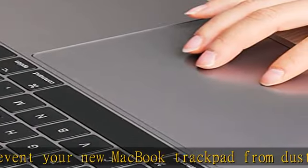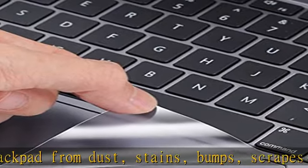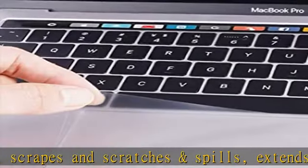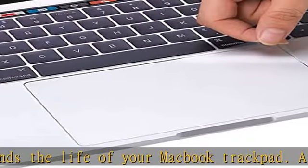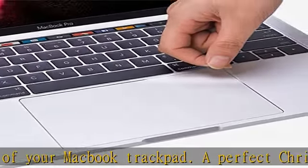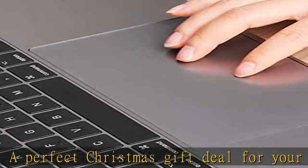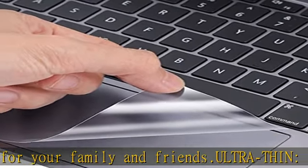Functionality: made with high-quality material which will not interfere with the functionality and sensitivity of your MacBook trackpad. Package included: 2x trackpad protectors for 2020-2023 newest MacBook Pro 13-inch A2338 M2, M1, A2251, A2289. A perfect accessory for your 2020-2023 MacBook Pro 13-inch.